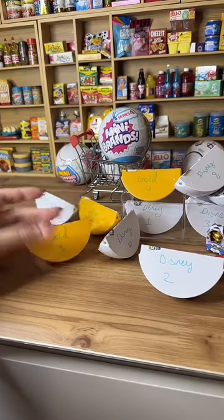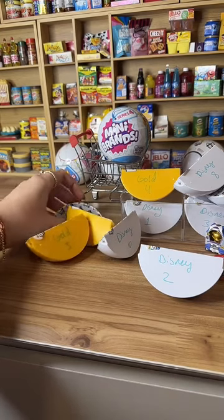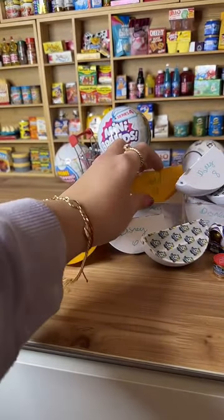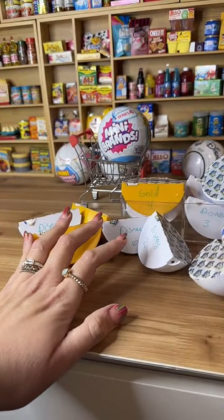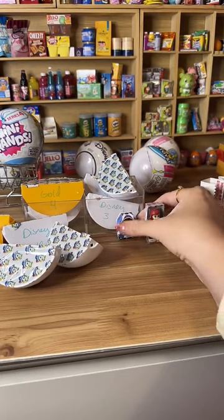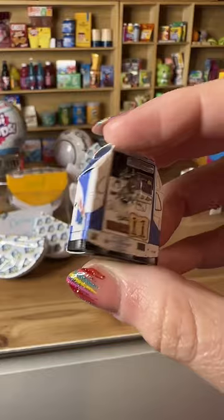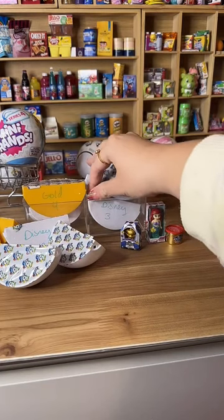So right now, if you're just joining, we're opening new minis. I added numbers to the little slices — these are surprise toys of mini brands — so you can help me open them in a fun way. We have gold minis and Disney minis. And if you're just joining, we just opened the most cutest mini ever — Buzz Lightyear, and he's gold! This is Buzz Lightyear gold — he's the cutest.